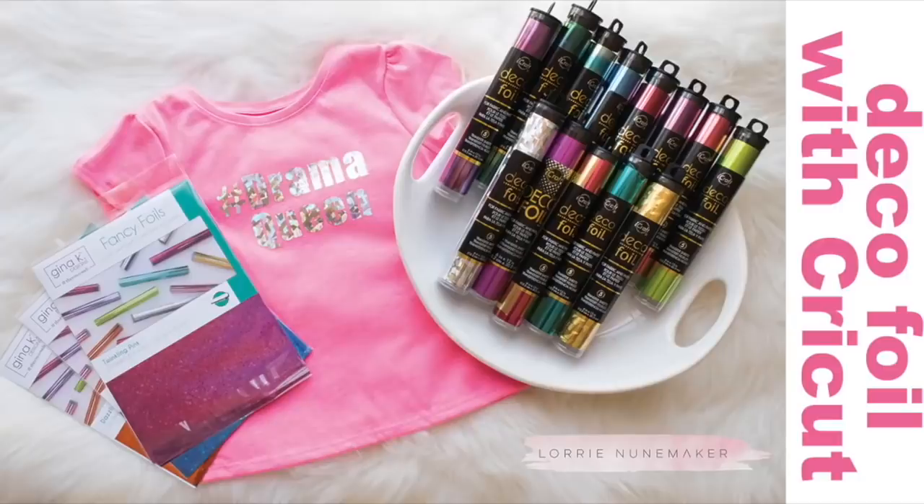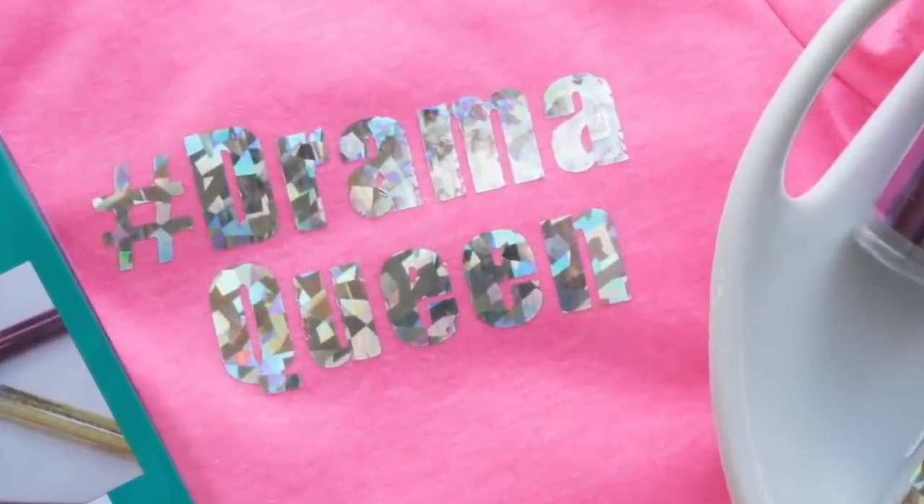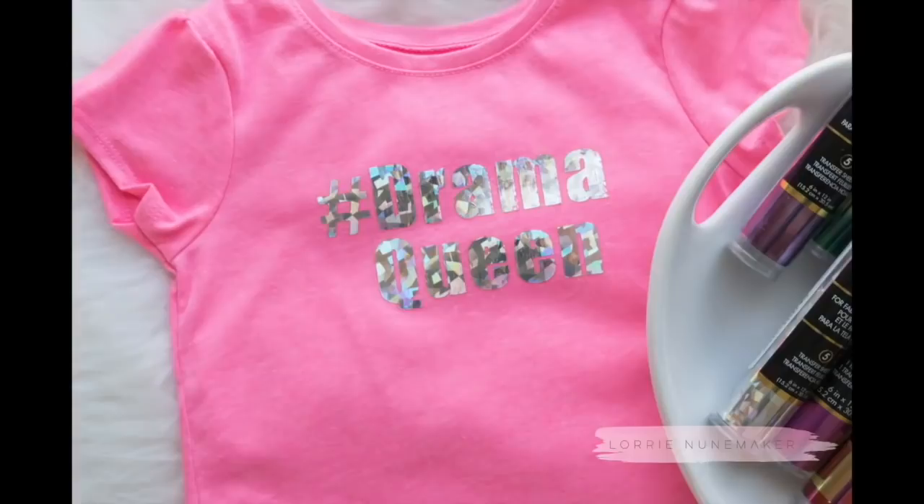Hi everyone, thanks for joining me for another Cricut tutorial. Today we're going to use Deco Foils, our Cricut Maker, and the Cricut EasyPress to create this super fun, super sparkly Drama Queen t-shirt.